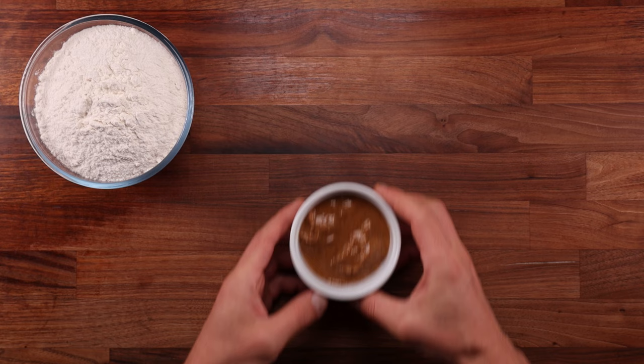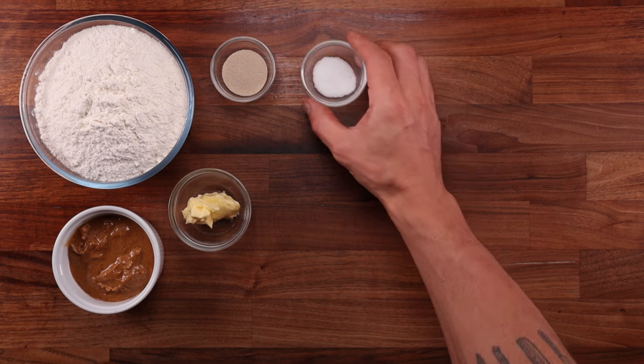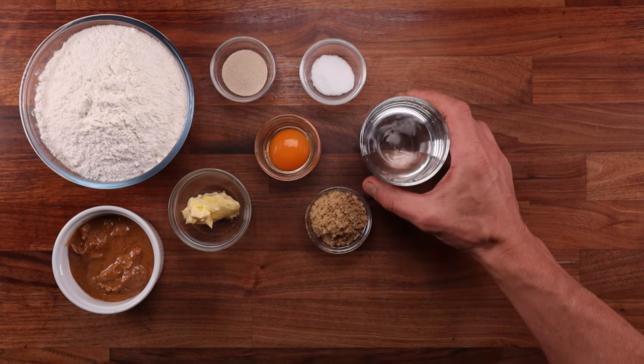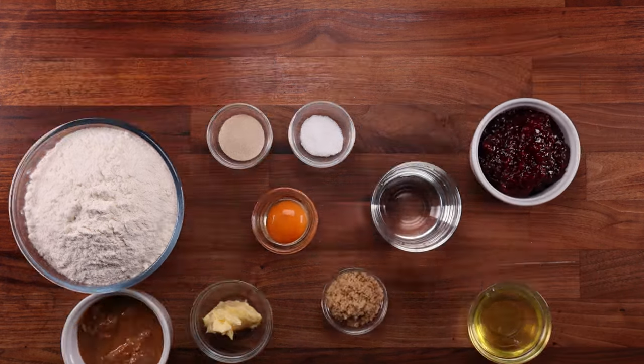Starting with the ingredients: we'll need some white bread flour, smooth peanut butter, regular butter, yeast, salt, egg yolk, sugar, water, and some jam. I'm using raspberry jam, but you can use strawberry or any jam you like. The leftover egg white can be used for glazing.